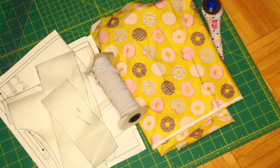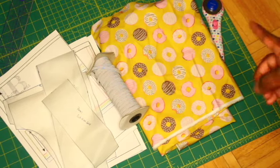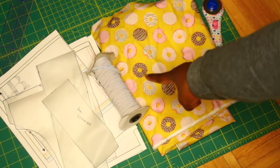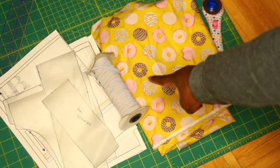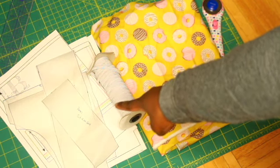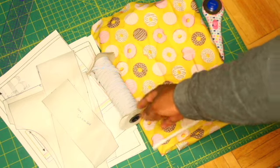For today's tutorial, you're going to need your fabric of choice, a rotary cutter, 1/4 inch elastic, and your pattern. I like to trace out my pieces so that I can keep my pattern intact, so that if I need to adjust the sizes later on in the future, I can — I just trace over it.